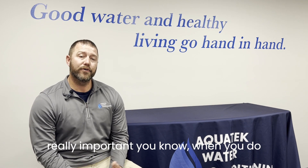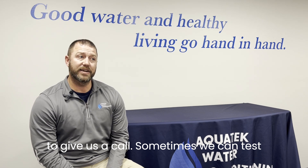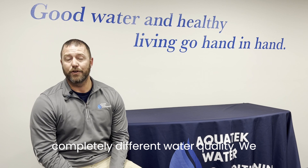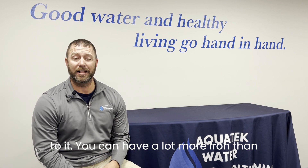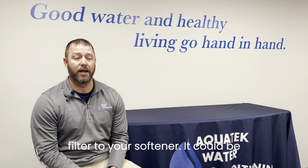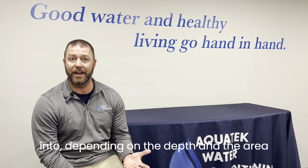So it's really important, when you do any kind of well work or dig a new well, to give us a call. Sometimes when we test that water it can be completely different water quality — we may need to upgrade the whole system or add more equipment. You can have a lot more iron than you used to, so maybe we'll add an iron filter to your softener. It could be sulfur water. There are all different types of water you can get depending on the depth and area you're in.